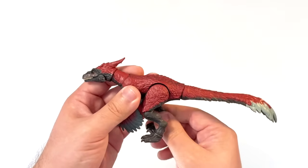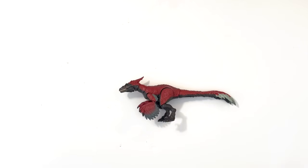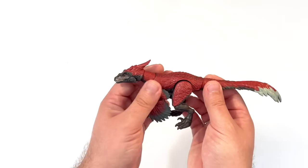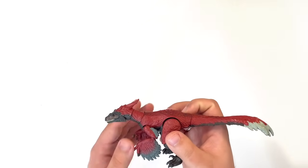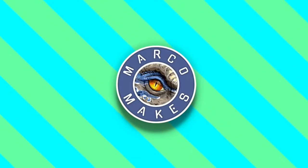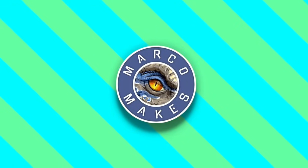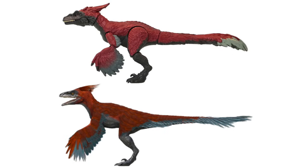The only reasonable conclusions I can come up with are lack of skill, time constraints, laziness, or maybe Mattel higher-ups don't pay sculptors enough for them to care — which is sadly a very real possibility. As a designer creating movie-accurate collectible figures, you need to follow the reference material as closely as possible — that is part of your job. Imagine if Hasbro released a Marvel Legends Iron Man with really wide hips. Looking at it from the side, the body itself is also a bit too thick — some people have referred to it as being a bit pot-belly.